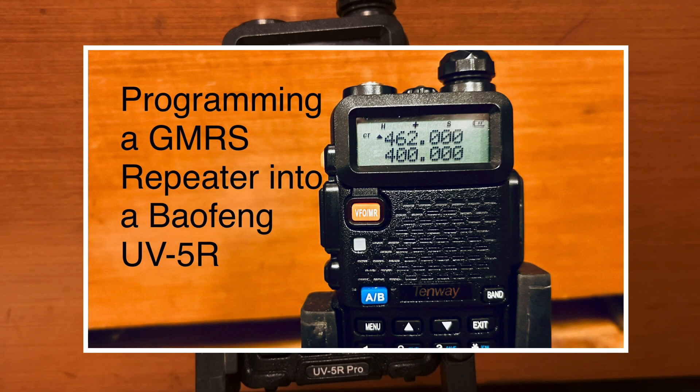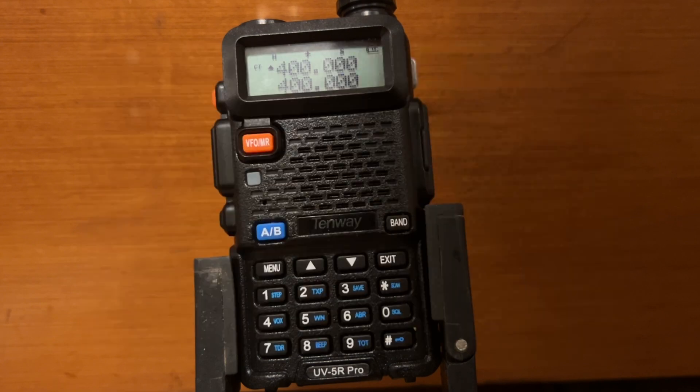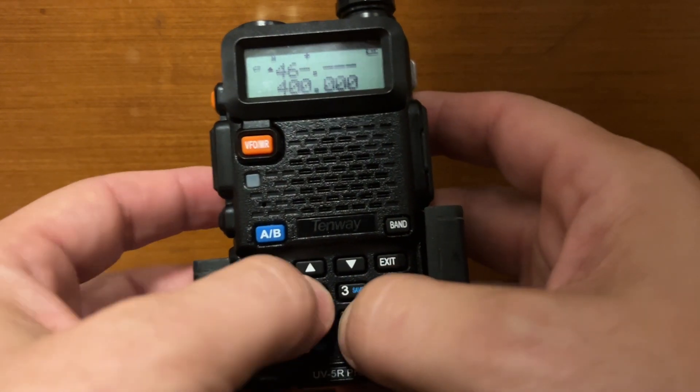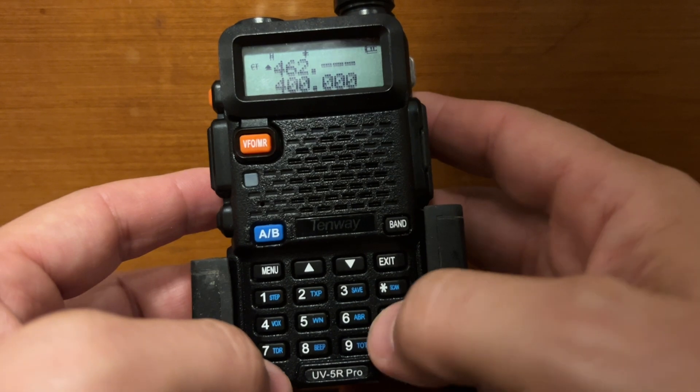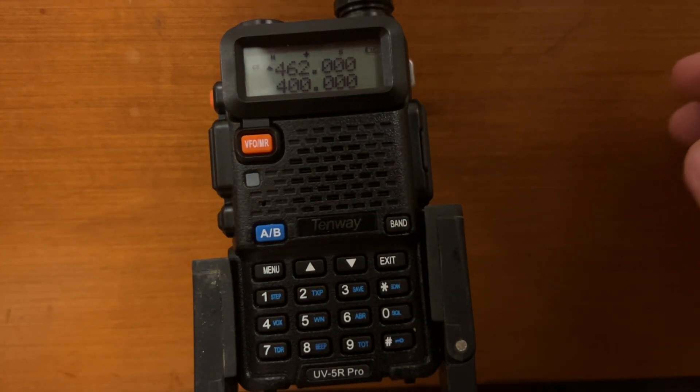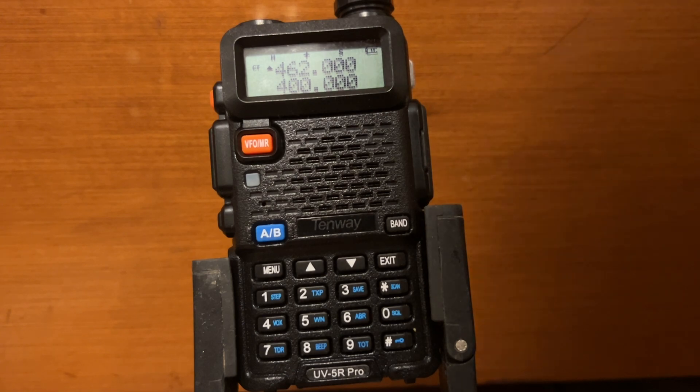I'm going to show you how to program a GMRS repeater into a Baofeng UV-5R radio. For starters, we'll plug in the frequency. In this case, we'll use 462.000. This is just a sample frequency — it doesn't coincide with any repeater in particular.